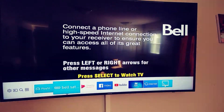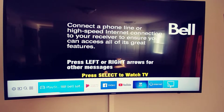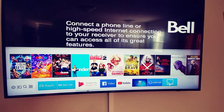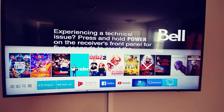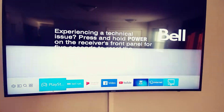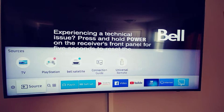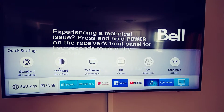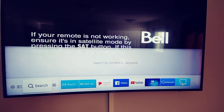This is where your inputs should automatically show up. So here's your PlayStation, here's my TV box, and whatever else you have plugged in — your HDMI ports should show up down here. You can also set up everything underneath here, but they should automatically appear.